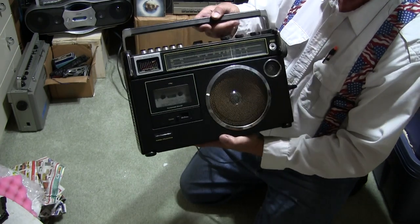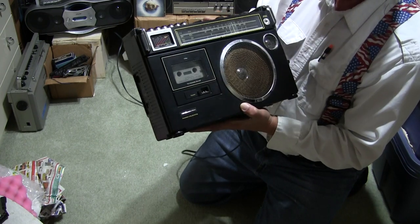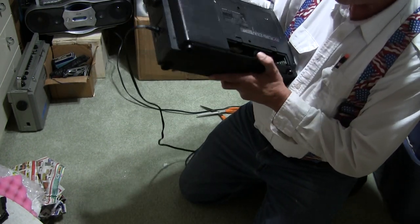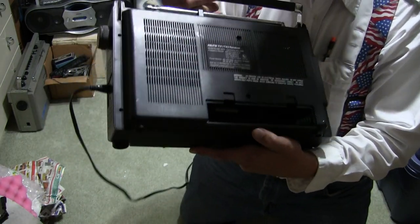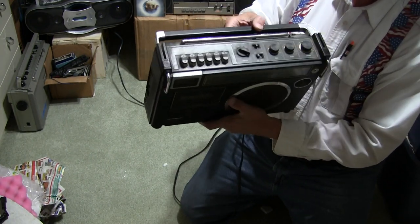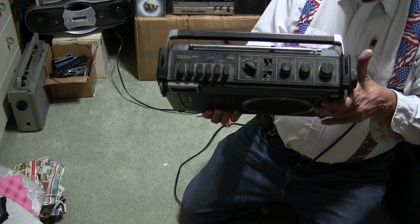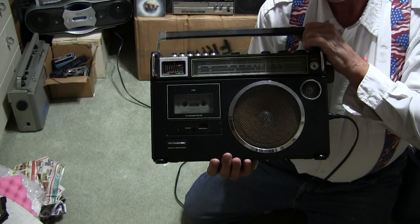I'm pretty sure it just needs some cleaning of the switches and such. Hopefully you enjoyed my review of this thing. It takes batteries — they're a little bit corroded in the back, but I can clean that up, I do that all the time. So just clean the controls, clean the switches, give it a general cleaning — I should have a good playing unit. That's what makes me happy. Hope you enjoyed. Now I'm glad to go and upload this video to YouTube.